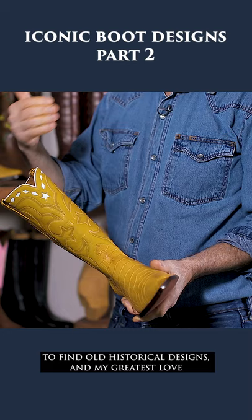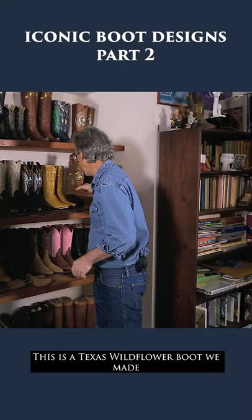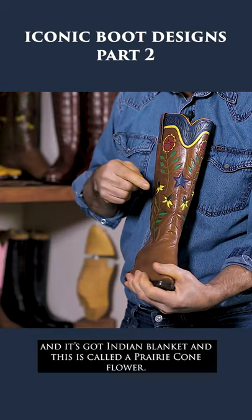My greatest love is to find them and to bring them back to life. This is a Texas wildflower boot we made and it's got Indian blanket and a Mexican — this is called a prairie coneflower.